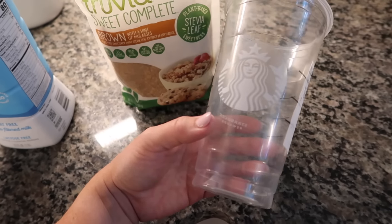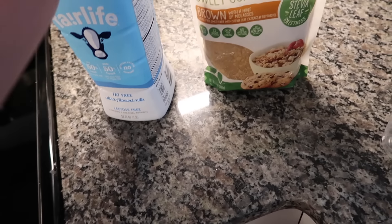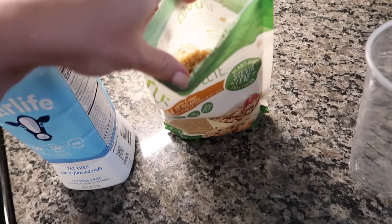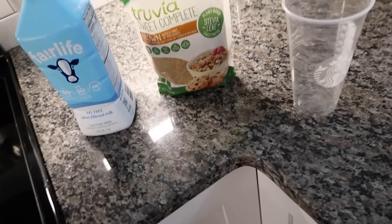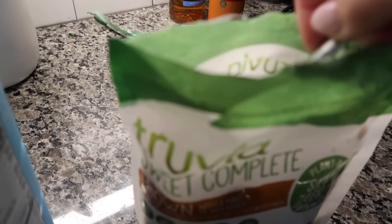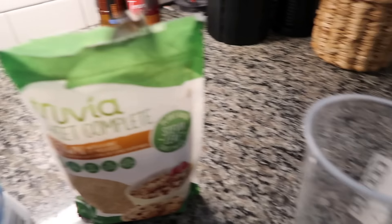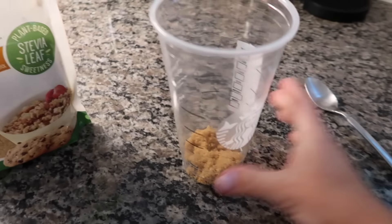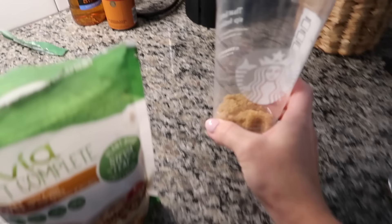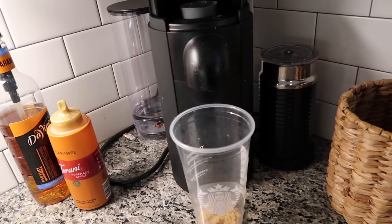I actually really like the brown sugar shaken espresso from Starbucks, so we're going to give it a try. I'm going to put maybe a couple of teaspoons of it — I just want it to be somewhat sweet and I'm not really sure how sweet this stuff is. So I'm going to do like a couple teaspoons. We're going to brew that over a double espresso.